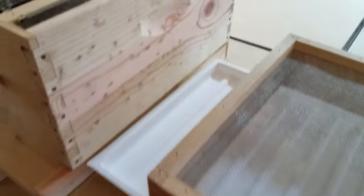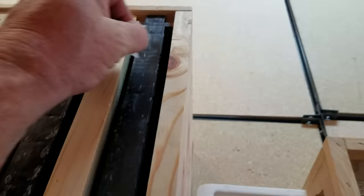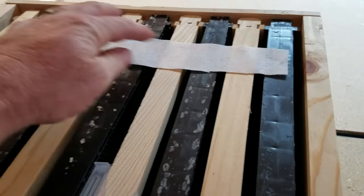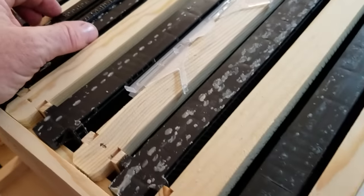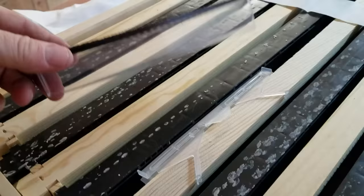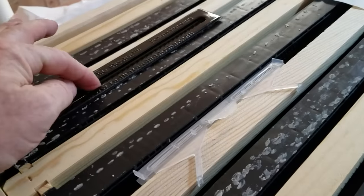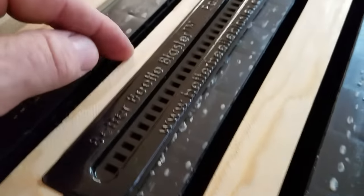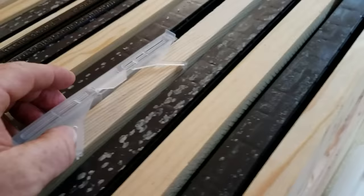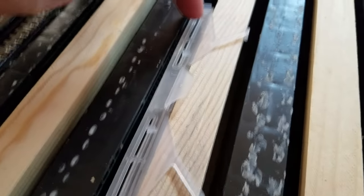There are also Swiffer sheets — cut them into little strips and lay them across your frames. As beetles run across, their legs get stuck in the fiber material. Then there are beetle blasters: fill them with a little oil and optionally a bit of apple cider vinegar to attract beetles. Bees chase beetles into crevices, the beetles fall into the solution and are killed. There's also beetle gel, which goes between the frames — bees chase beetles and they get stuck trying to escape through the cracks.